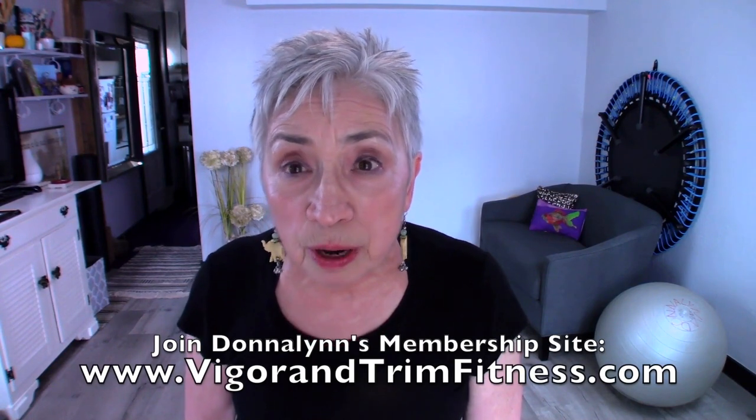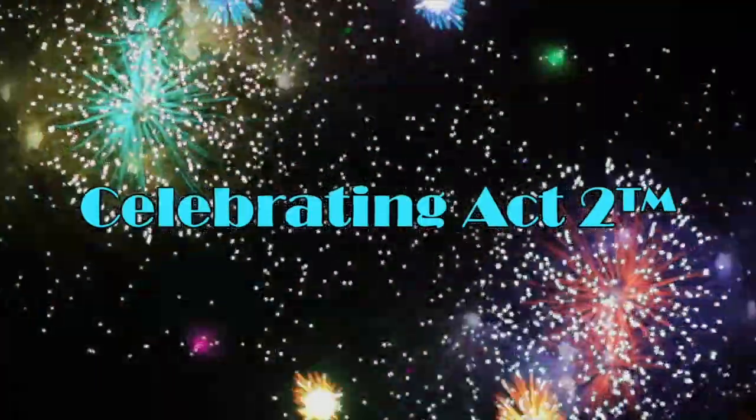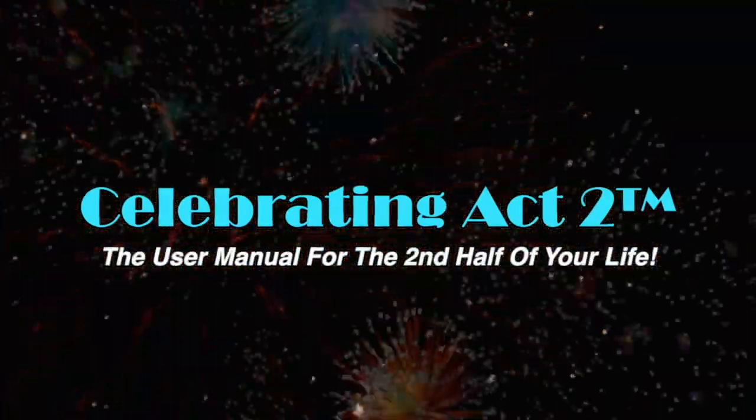You know why I do this — so that you can look good, feel good, and move well. I want to invite you to our new website called Vigor and Trim. It's a membership site for fitness and health for people over 50, where we give you personalized workout sessions. Come and join us. I'm looking to see you right here next week on Short and Sweet. For more on Celebrating Act 2, visit our webpage, follow us on Facebook, subscribe to us on YouTube, and tell your friends — Celebrating Act 2 is the user manual for the second half of your life.